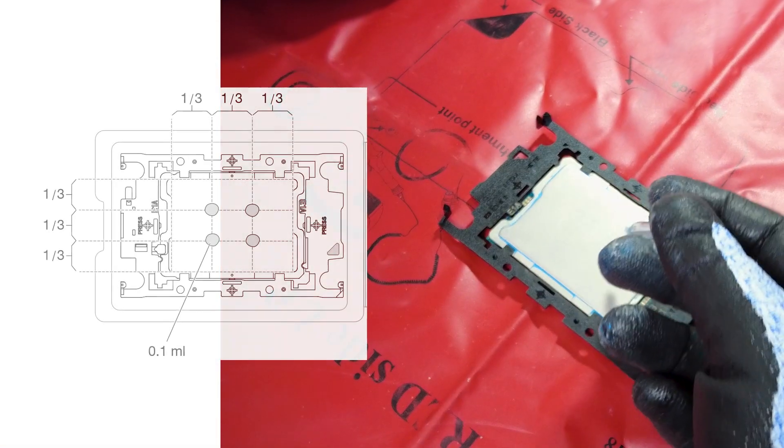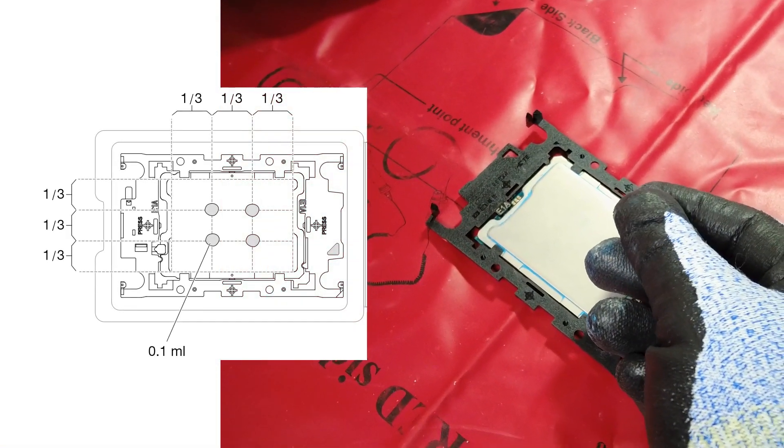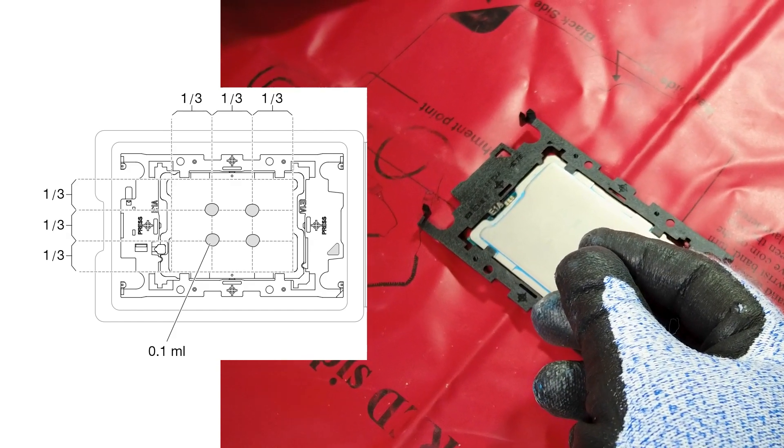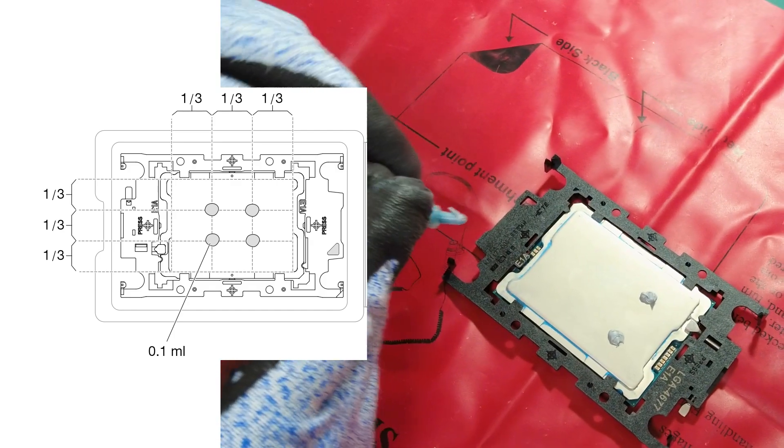If you are reusing a heatsink, use a syringe to apply four uniformly spaced dots of thermal grease on top of the processor. Each dot should contain about 0.1 millilitres of thermal grease.